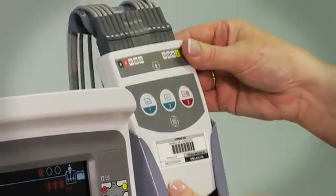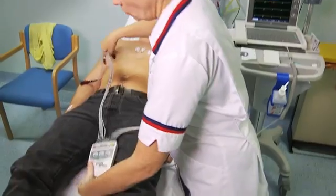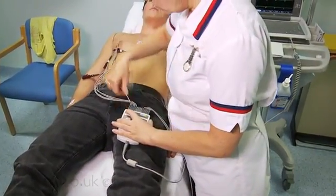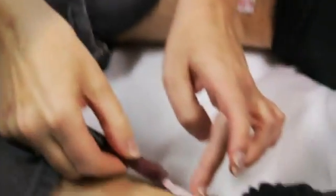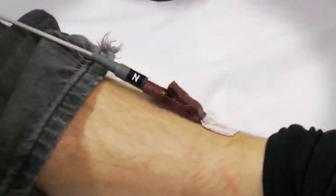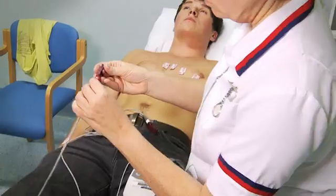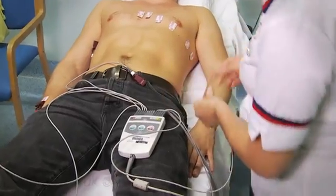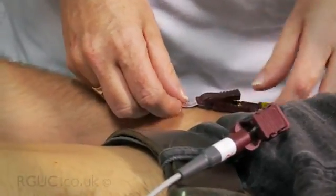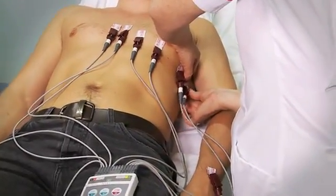Once the electrodes are in place, connect the lead clips to them. Ensure that the leads are correctly connected to the corresponding electrode tabs — the leads are clearly labelled to enable this. Attach the limb leads as follows: on the right lower leg, place the black lead; on the left lower leg, place the green lead; on the right forearm, place the red lead; and on the left forearm, place the yellow lead. Now move on to attach the chest leads to the corresponding electrodes, C1 to C6, from the patient's right to left.